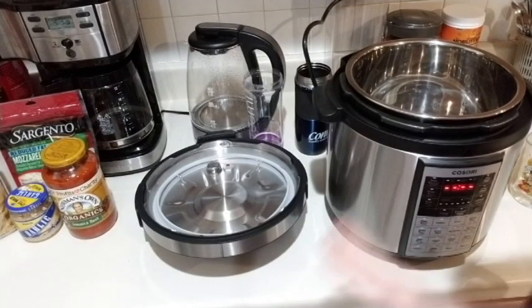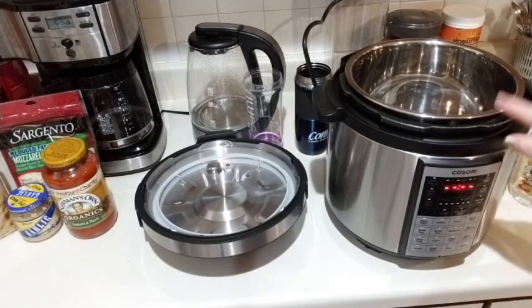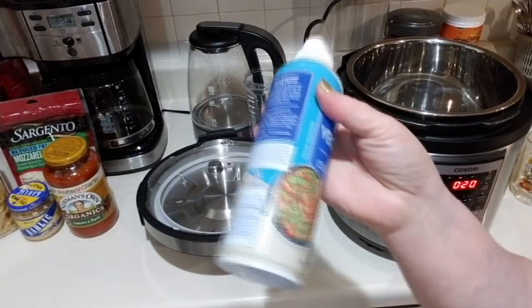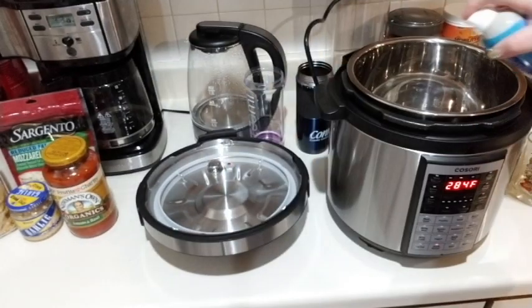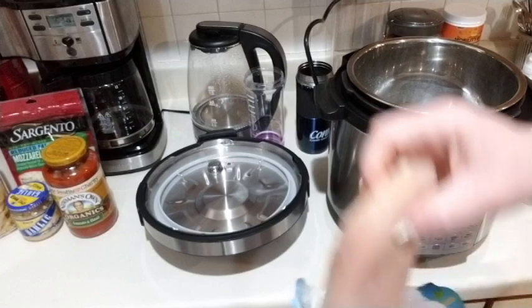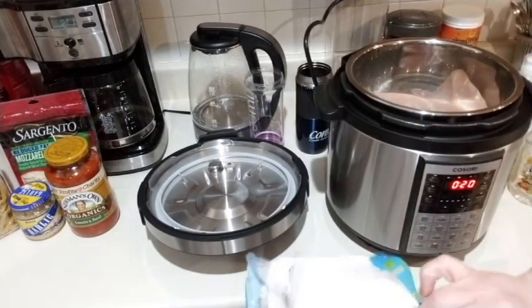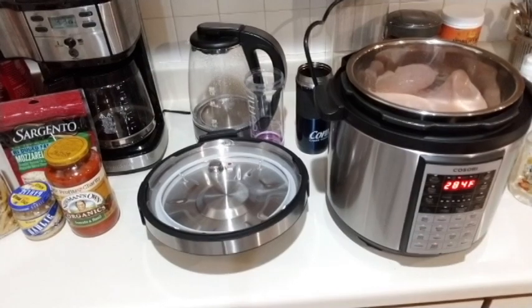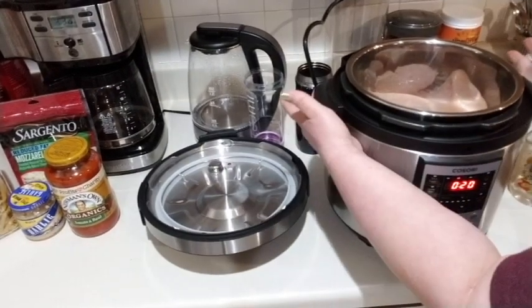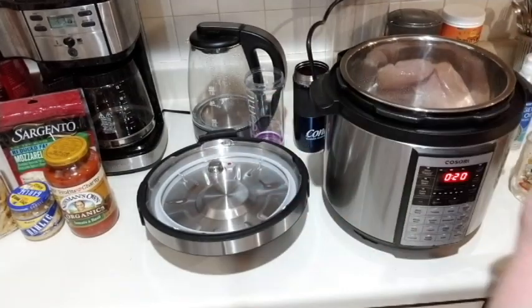Okay guys, I have you up on the tripod. The first thing you're going to do is put your chicken breast inside your Kasori. I'm going to give it a quick spray just so the chicken doesn't stick to the bottom. These are pretty huge chicken breasts - really huge. I'm going to put both of those in there and you can see they fill up the whole bottom, that's how big they are.